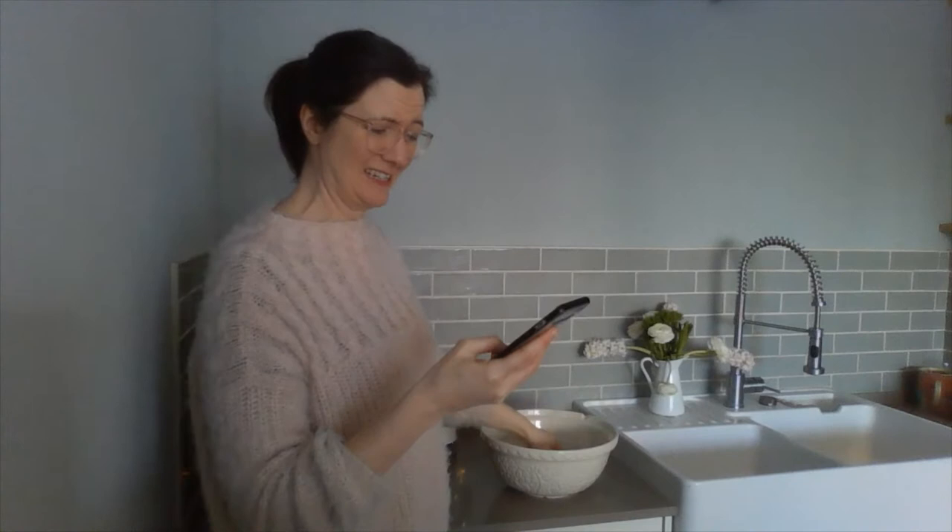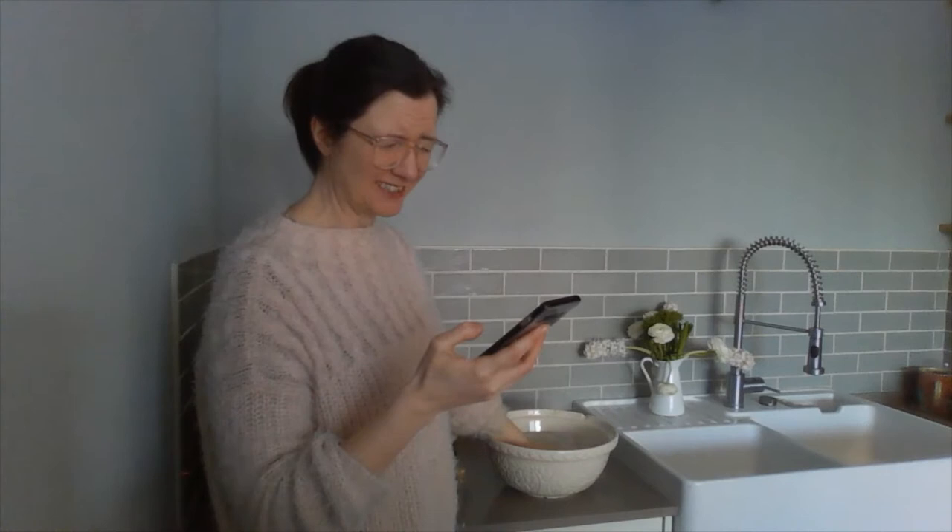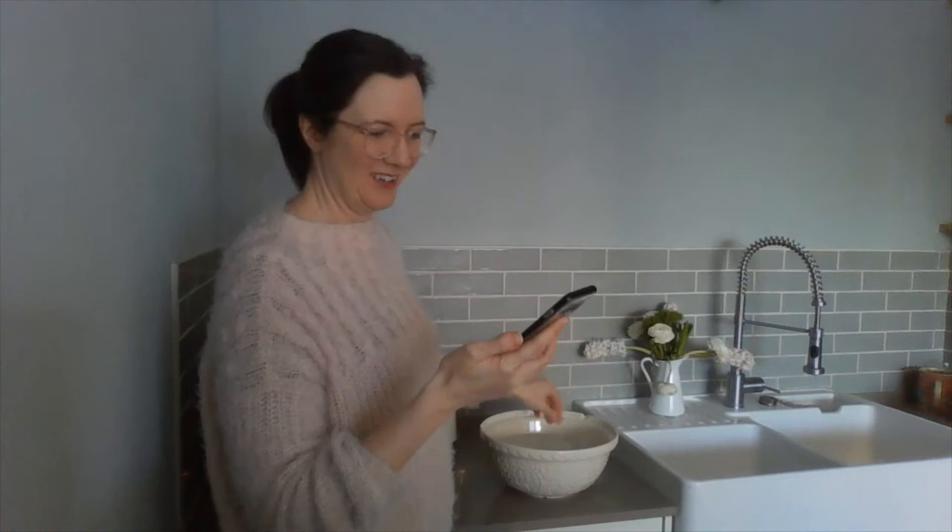The first thing we're going to do in the experiment is time how long I can put my hand into the really cold water just on its own. I have my stopwatch and my bowl. Ready, steady, go. Oh, that's really cold. Thirteen point eight nine seconds — I'm going to round up and say that's fourteen seconds.